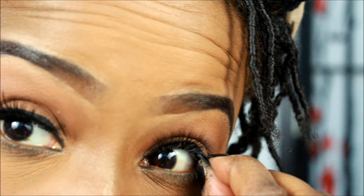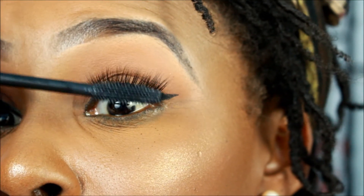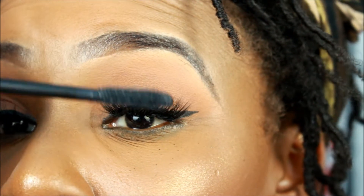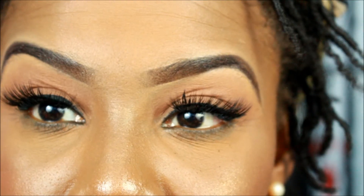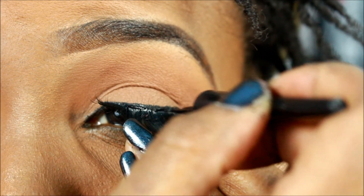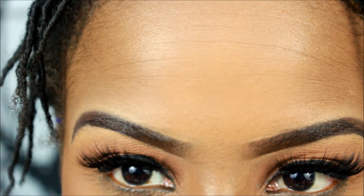I usually use white lash glue but I wanted to use black lash glue today for a little more camouflage. I really hope you guys enjoyed this and found it helpful — especially those of you who requested it. This did not take five minutes; this was a struggle tutorial. I feel like it was a fail but I wanted to show y'all anyway. If you have any questions or concerns, please ask at mark1970angel.com. Thanks for watching — peace, bye!